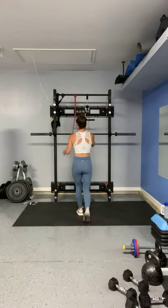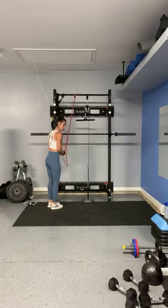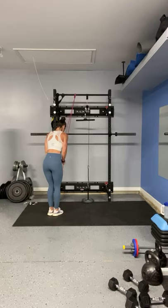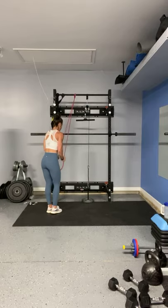Drop those weights. Right into the press downs, and I like to just rotate my wrist out a bit — not that you need to, I prefer this way because I feel it a little bit more. Remember, scoot back if you need a little bit more tension. Ten. Five more: four, three, two, and one.